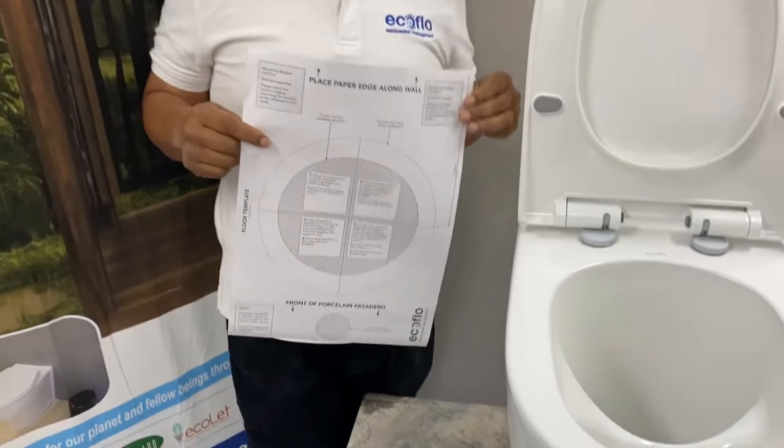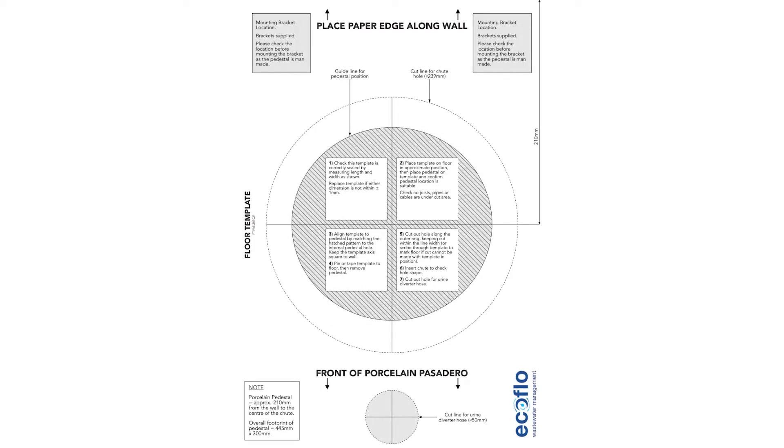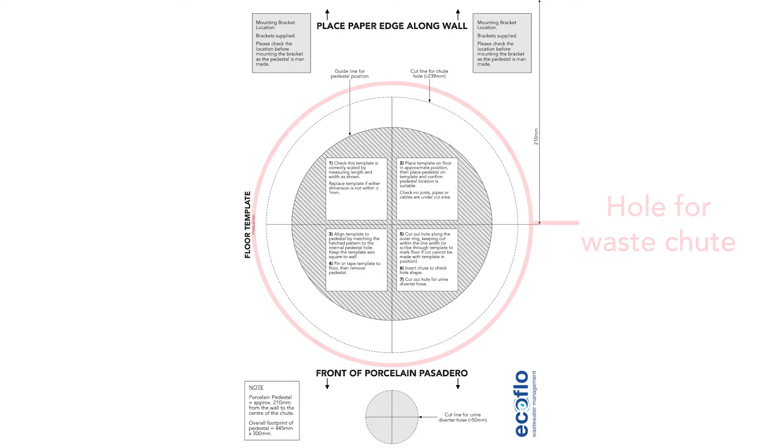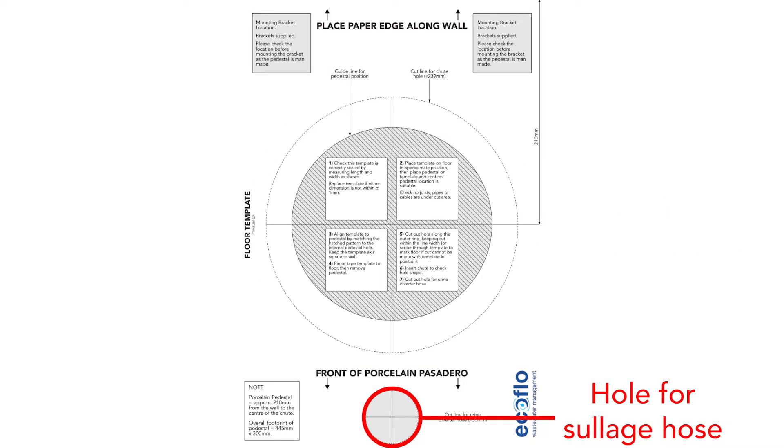The template is very similar to all the templates we send out with other pedestals, but this one has a very unique difference. Generally we'll be just focusing on cutting one hole for the chute, but in this particular case we also need to cut a secondary hole which is going to be for the diverting hole.